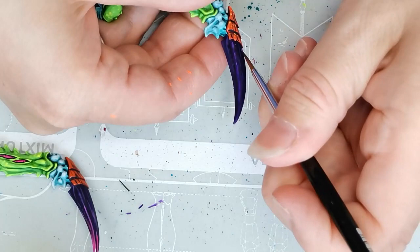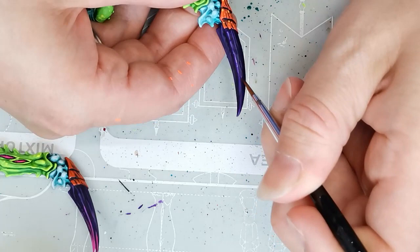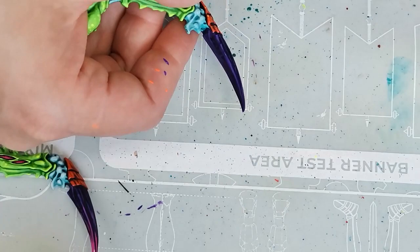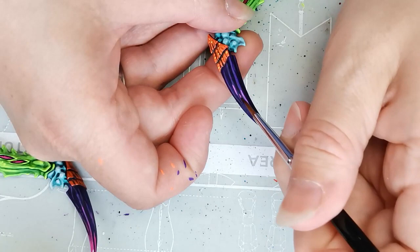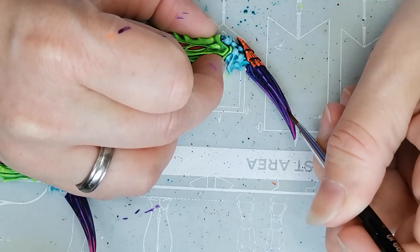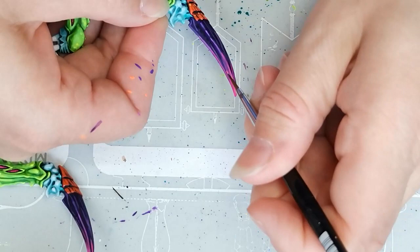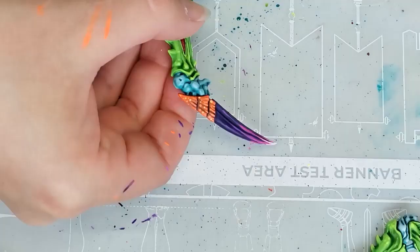For the first layer of highlights on the talon I mixed the original base color — Vallejo Midnight Purple — with another Vallejo color called Alien Purple, because Alien Purple would be too light on its own. I wanted the talon to be relatively dark for the most part with really bright highlights only at the very edge. The next highlight layer was Ultra Violet from Huge Miniatures, then the third layer was Pulse Wave Pink, also from Huge Miniatures, followed by Cyber Pink. Lastly I touched the very tip of the talon with a bit of Army Painter Matte White.